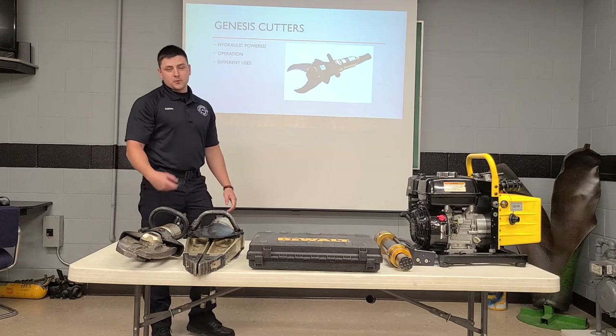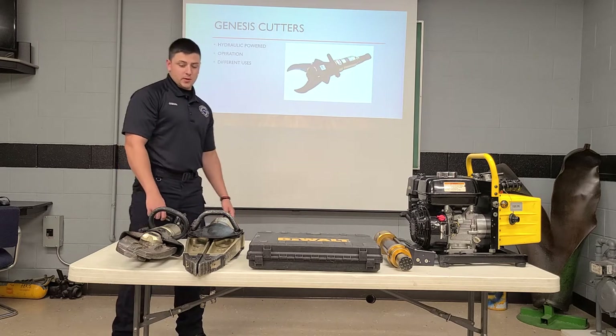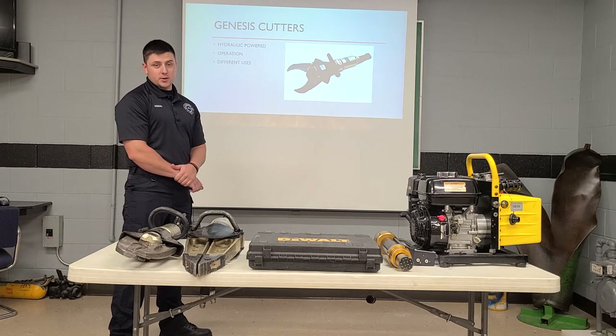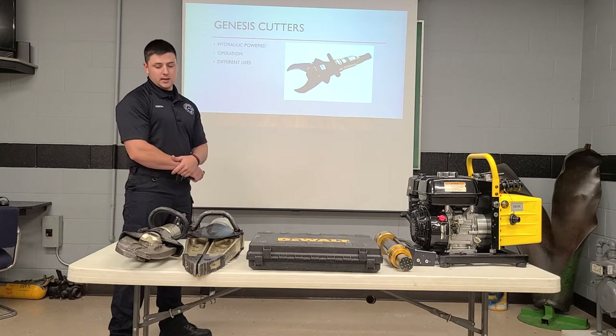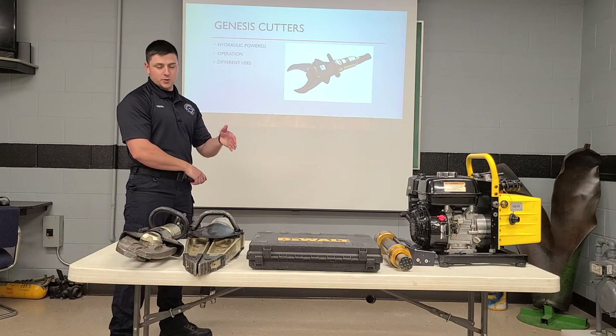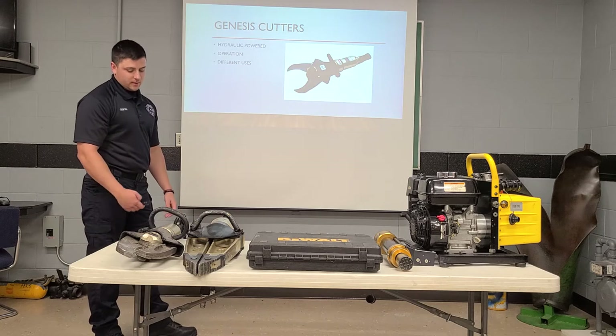You can also make relief cuts and take doors off — just different things like that. Very useful tool. We use them a lot here at Carthage, and these are going to be our main tools on our first-out engine. We have a setup in the back of our engine with hose reels and a tray that slides out where these tools will sit in, kind of like cradles. So that's going to be our Genesis cutters.